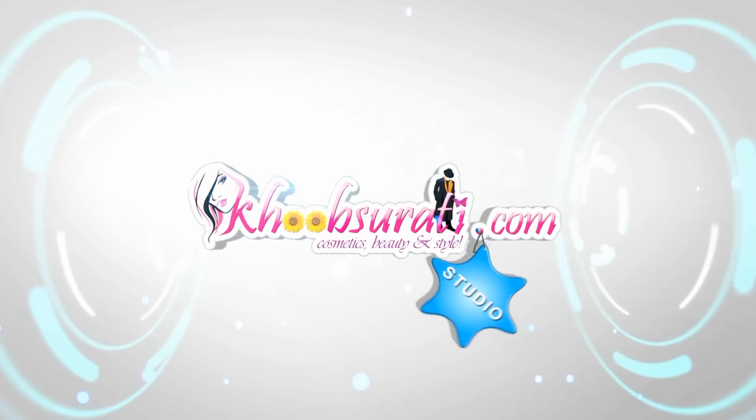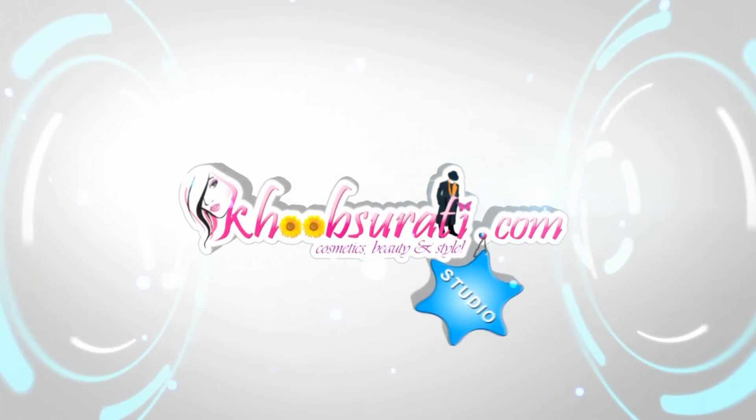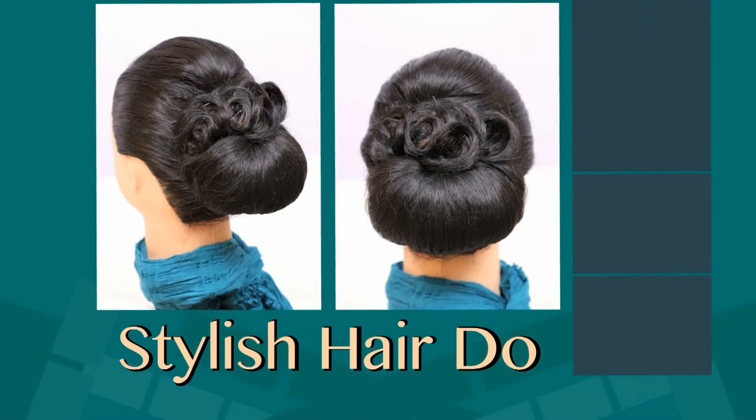Hi, this video is from kupsurati.com studio, and today in this video I'm going to show you how to do a stylish hairdo.